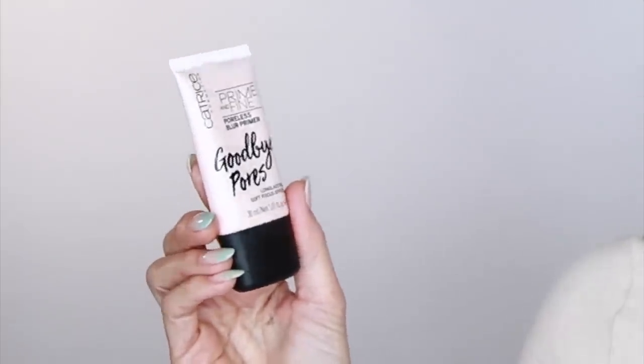I've done moisturizer and sunscreen, so I'll assume you've done that already. The primer I'm going to use is by Catrice — it's the Goodbye Pores Prime and Fine Poreless Blur Primer. Very affordable, works great. I apply it a little heavier in areas where my pores are larger — obviously the nose, the chin, and the forehead.